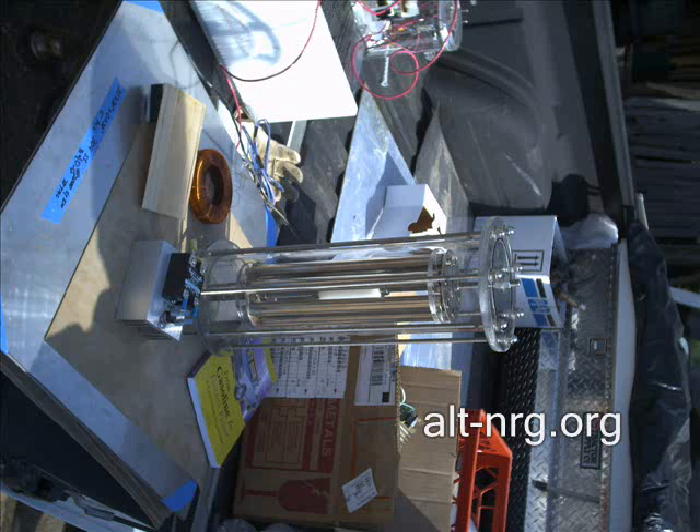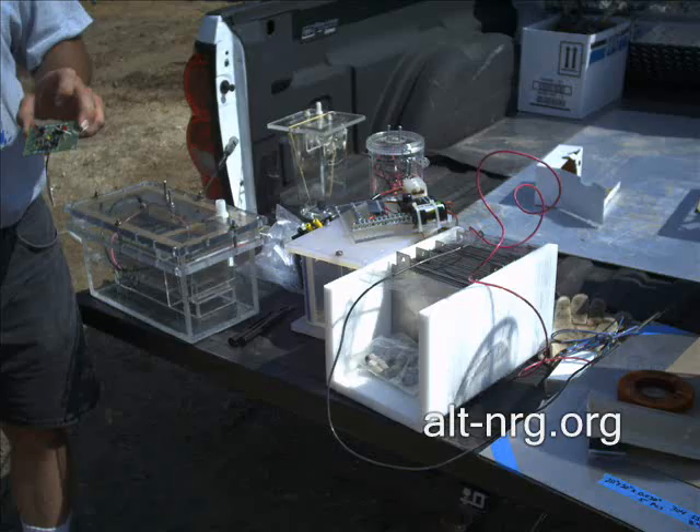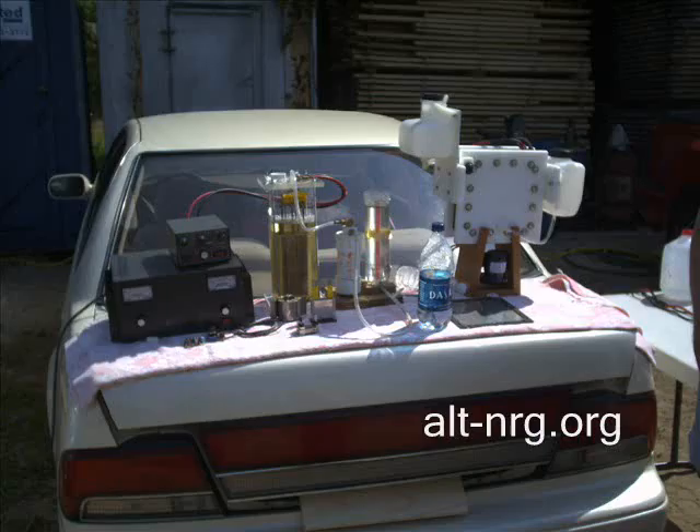Inside this clear plexiglass cylinder are what looks like Stanley Myers tubes that actually extend in and out of one another in a tunable fashion. Very cool. And these are a couple of other half-baked projects from Keith Turtle, what he calls Canis Major and Canis Minor.